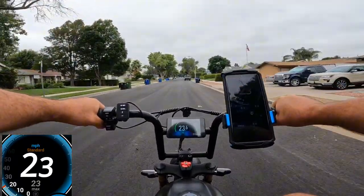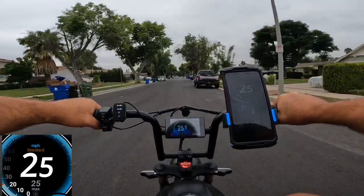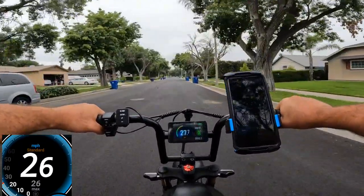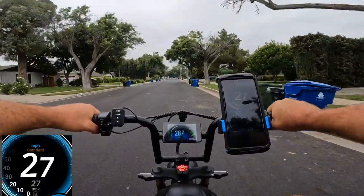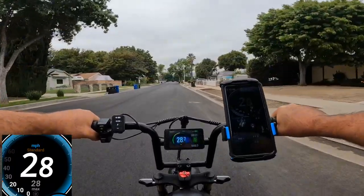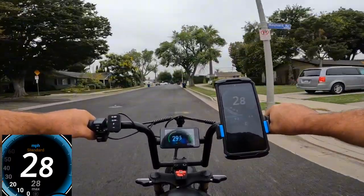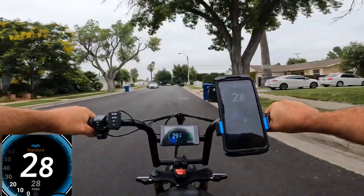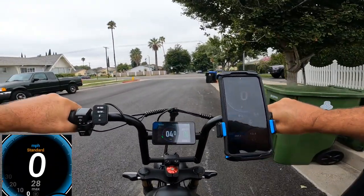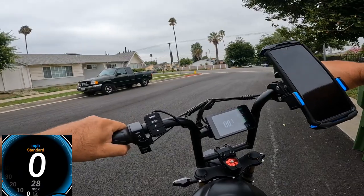GPS is showing 22, 23, 24, 25, 26, 27 — and the display shows 27, then 28, 28. The brakes actually work not bad at the speed of 28 miles per hour.